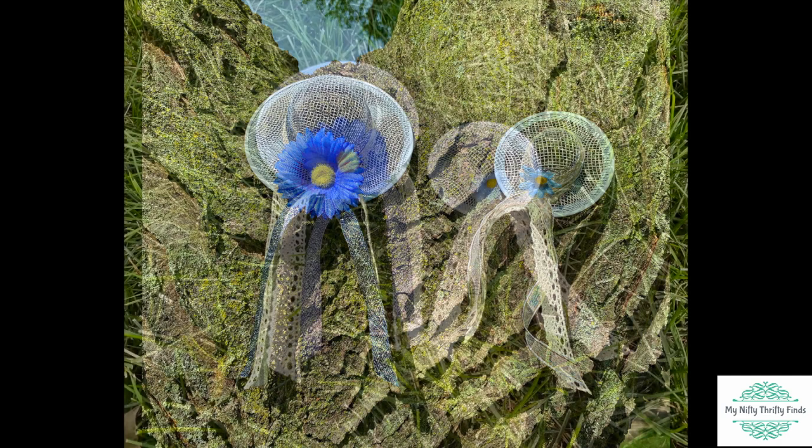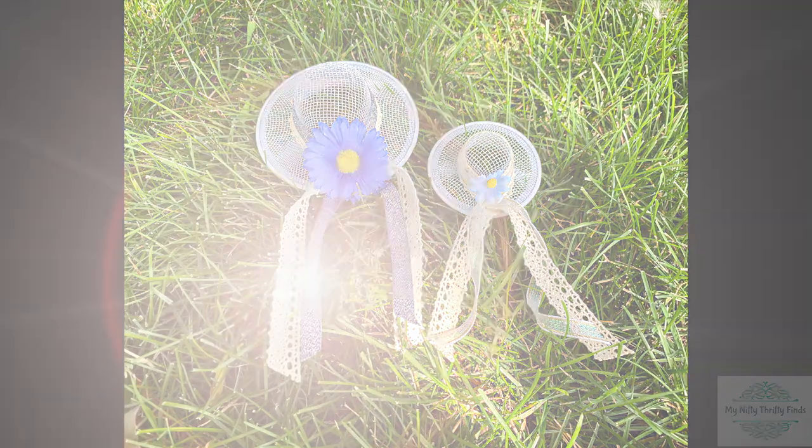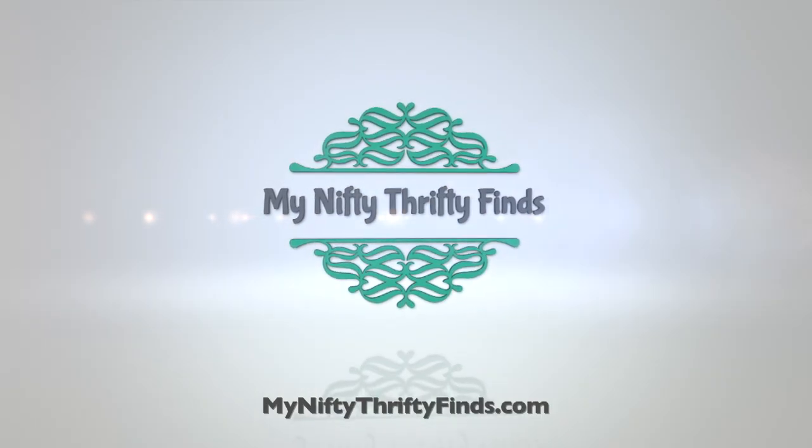Hope you enjoyed this quick and easy hat ornament from Dollar Tree items, here at My Nifty Thrifty Finds.